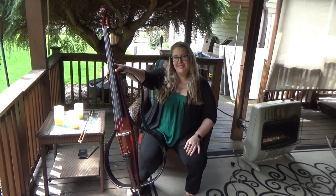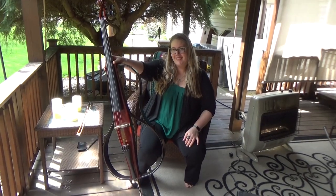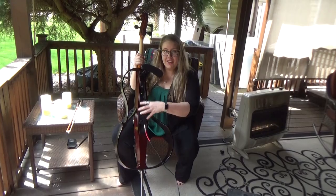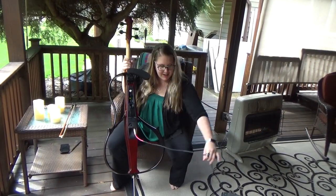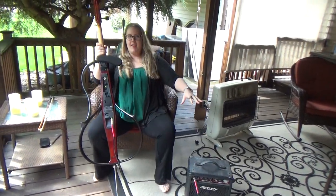This is Morgan and she has an electric cello. This is kind of the control panel and it's battery operated and hooked up into a bass amp.